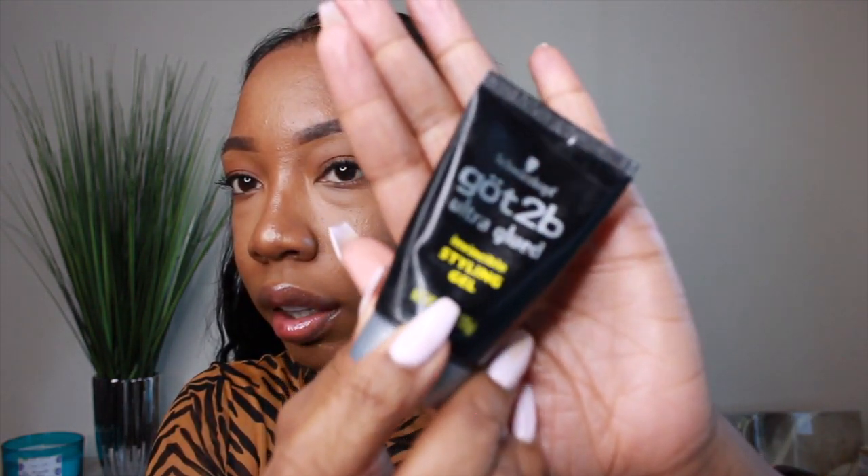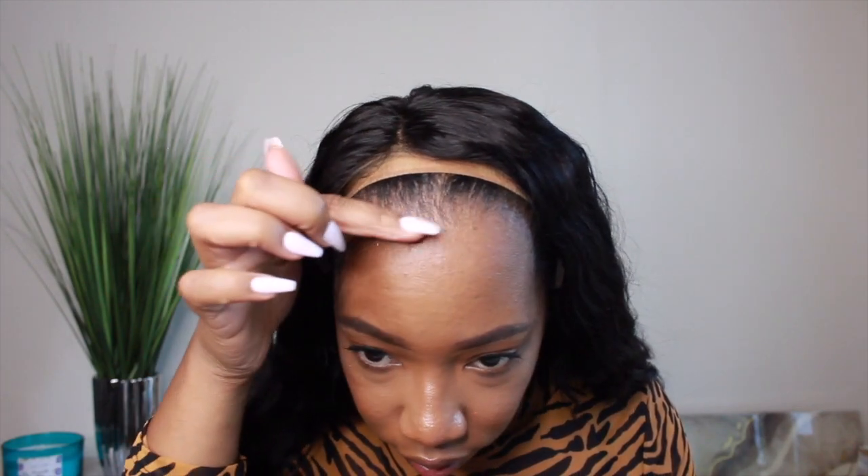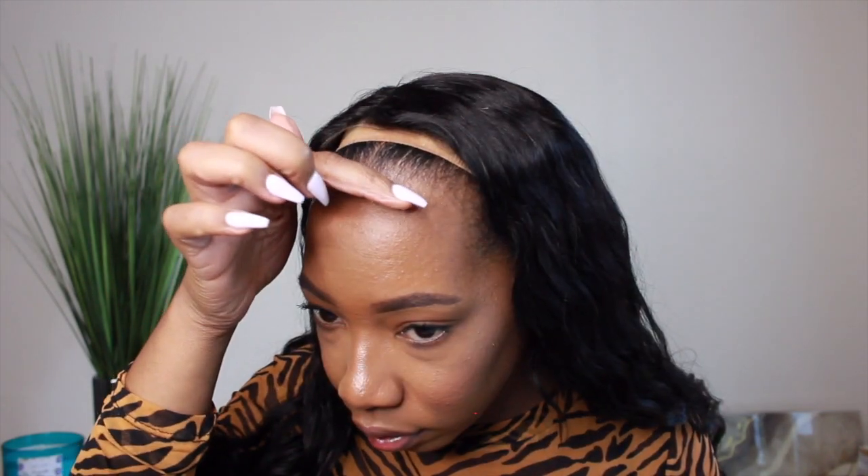So I'm taking this Got2b Ultra Glued Invincible Styling Gel. I'm just adding this right above my edges, around the perimeter of my head, making sure I get as close to my edges as possible without actually applying it to my hair.